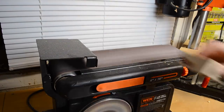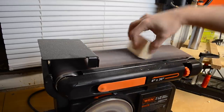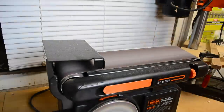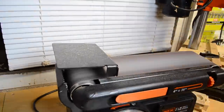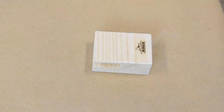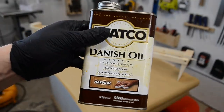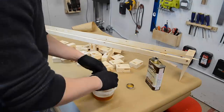I used a belt sander to very lightly round over all the outside edges of each block, but you could easily do this by hand with some 80-grit sandpaper. I'm just now noticing how much my belt sander drifts across the table as I work — I should probably bolt that down. Anyway, after applying my brand to each block, I decided to finish these pieces by dunking them in some clear Danish oil and hanging them up to dry. These aren't built to last forever, but the oil will provide at least some protection.